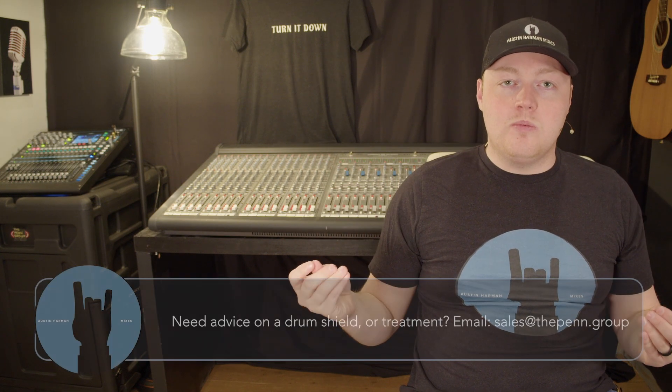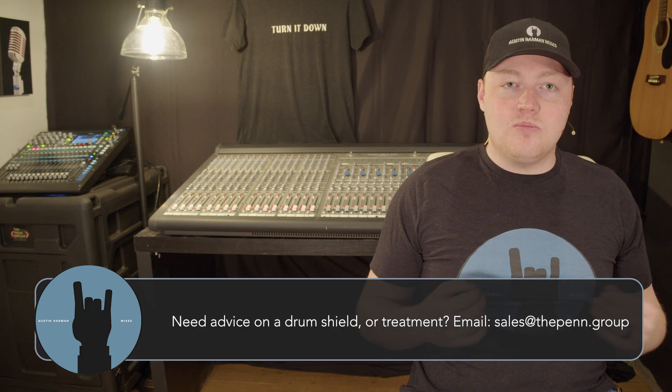Those clear shields you see on stage are just reflectors of sound, not necessarily absorbers. If you want to keep your drum set under control, pair a sound reflector with a sound absorber so the live acoustic sound of the drums gets absorbed and diminished rather than bouncing around everywhere. Getting the treatment on your drum set right goes a long way. Also, make sure the tones on the drums sound awesome — a bad drum tone turned up to 11 can really hurt your ears.